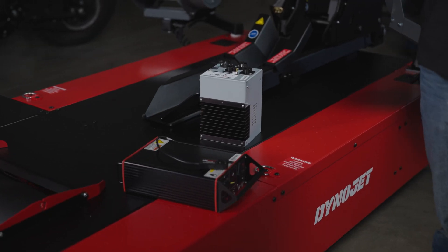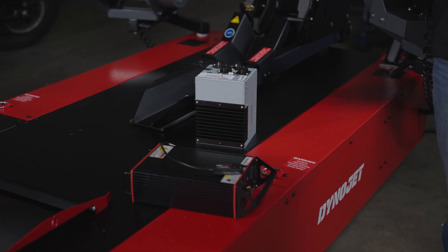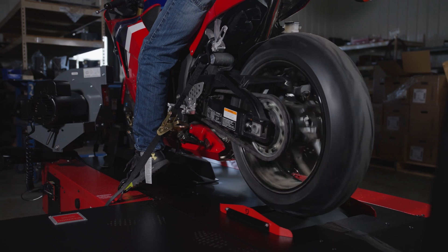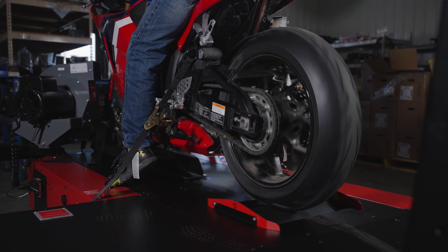First, we'll start with the basics of DynoJet's dynamometers. I'll show you the different models available and their key features and how they can fit into your shop. Whether you're testing motorcycles, ATVs, or trikes, you'll understand how each dyno works and which setup is right for your specific needs.